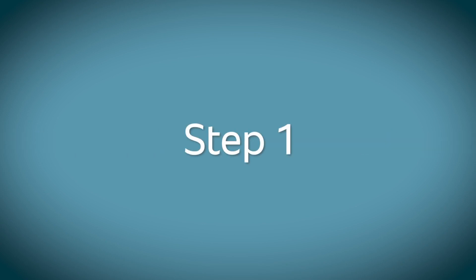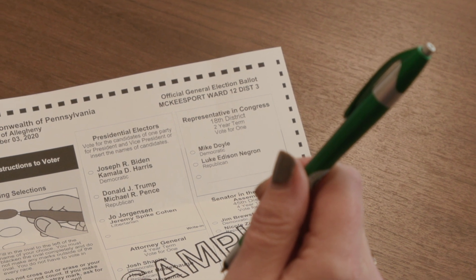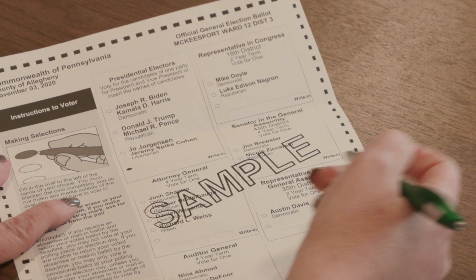Step 1: Complete your ballot. Using a blue or black ballpoint pen, completely fill in the oval to the left side of the candidate for whom you'd like to vote. Do not make marks outside of the oval. You don't have to vote in every race.